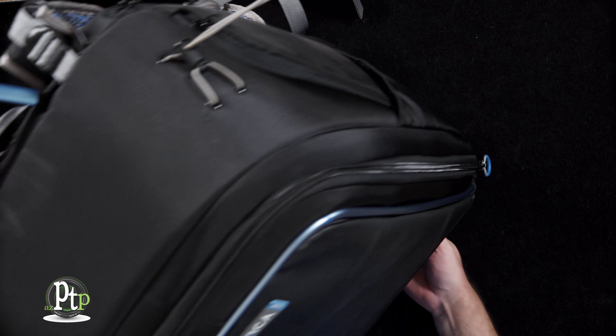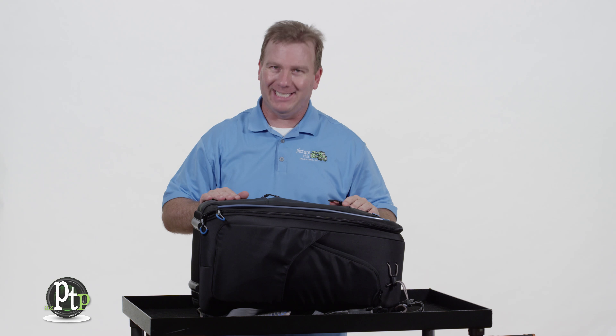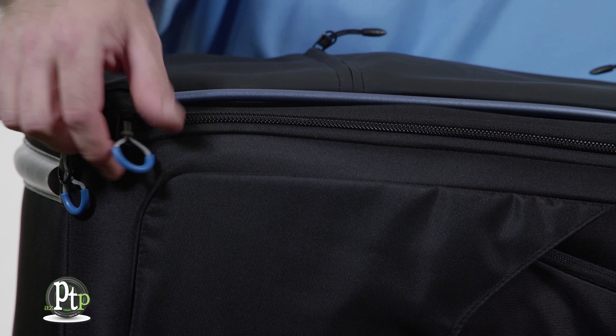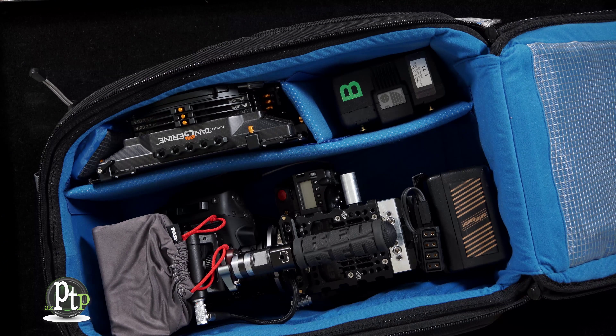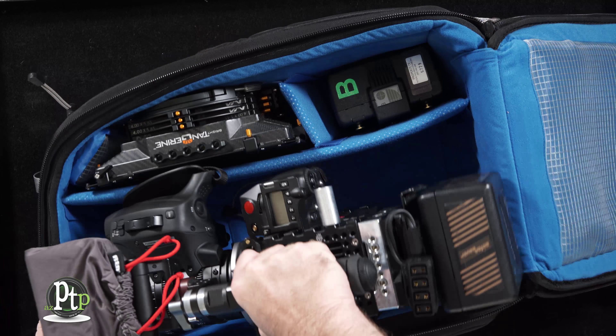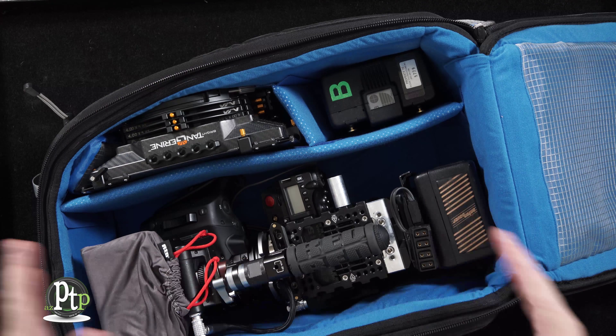What really separates the Orca OR-24 from other bags is what's inside, so let's open it up and take a look. You'll notice there are two really big zipper pulls on the front pouch. For the first time, for a cinema-style camera like a Red Epic, I can actually put the entire camera in the bag built with the lens and the battery — everything ready to go.